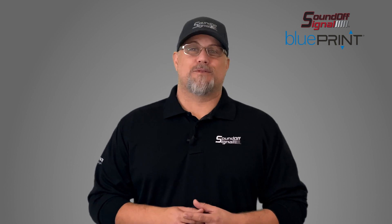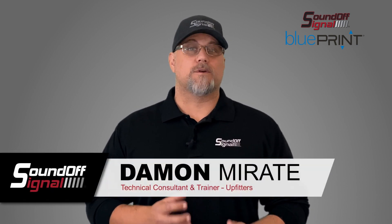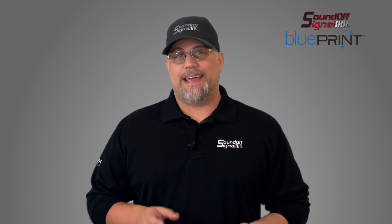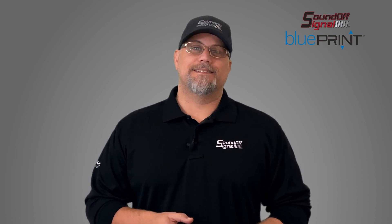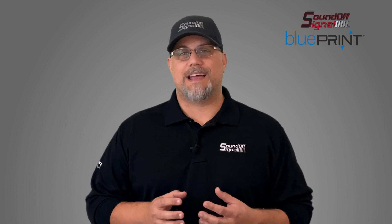Hi, my name is Damon Mirati and I am the lead trainer and technical consultant for SoundOff Signal. Today, I'm very excited to talk to you about our new 500 series control system and siren amplifier.